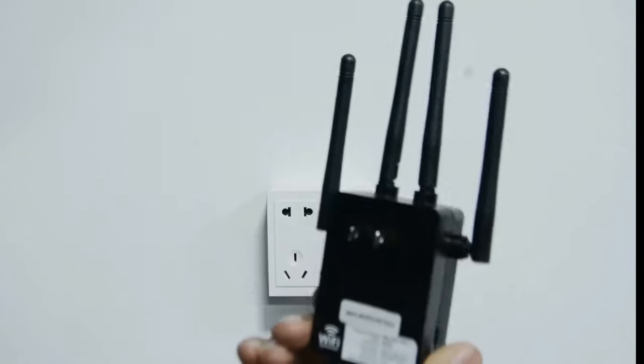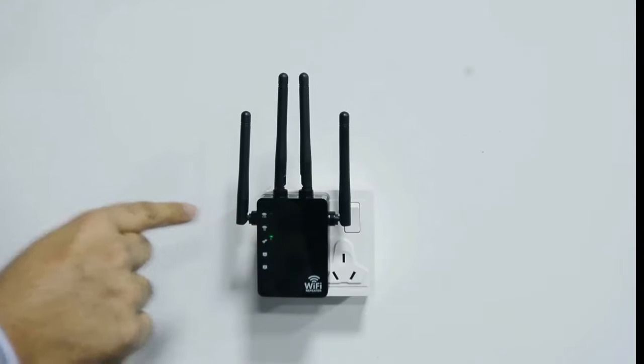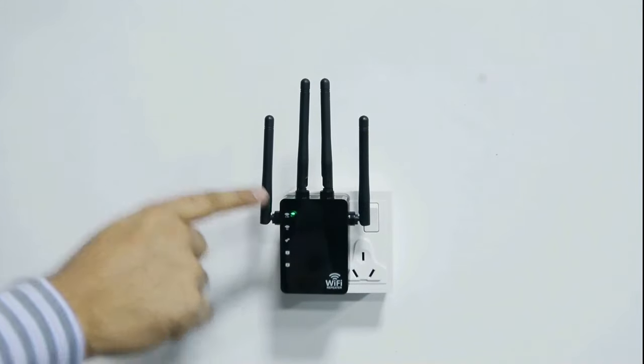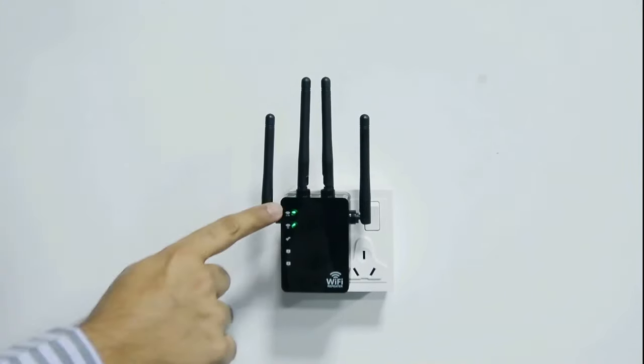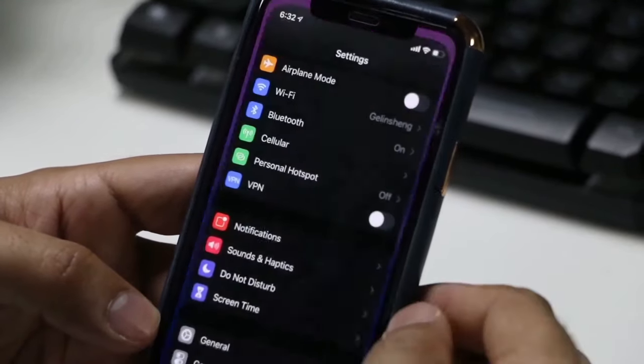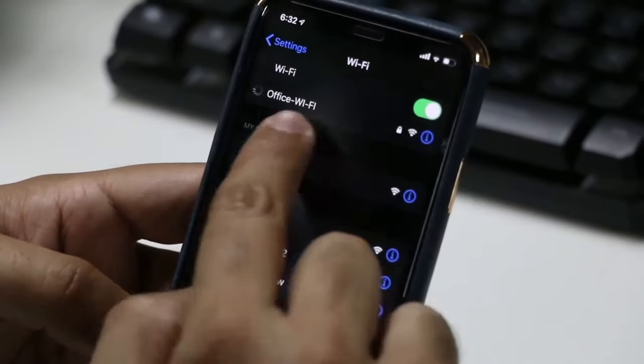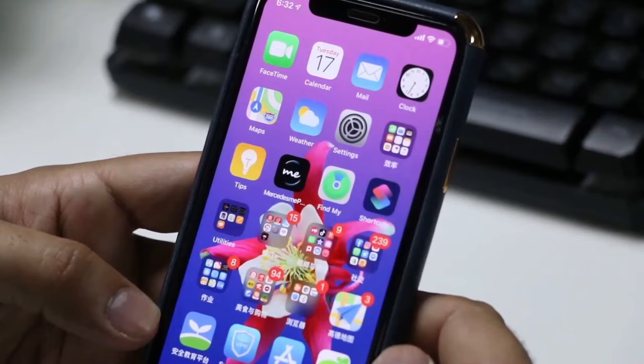Let's try the first method of connecting this device by simply plugging it in. You will see the first two lights on the bottom will start blinking. Just go to your mobile phone settings and you will find Wi-Fi 5G and Wi-Fi 2.4G networks.